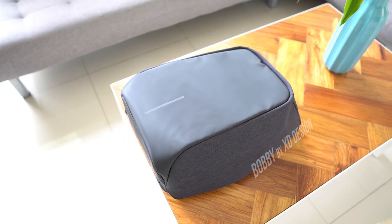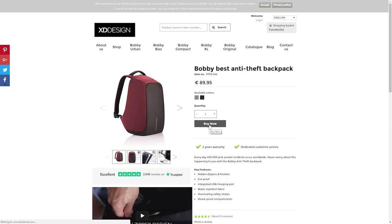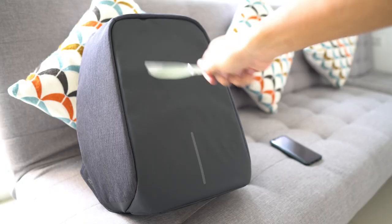So this bag on my back is a Bobby Anti-Theft backpack made by XD Design. If you love sleek, minimalist, industrial design, and if you love not getting your stuff stolen, then this bag is for you. It comes in three colors: red, gray, and this black version that I'm wearing. If you look closely, this bag has a ton of features that I love.